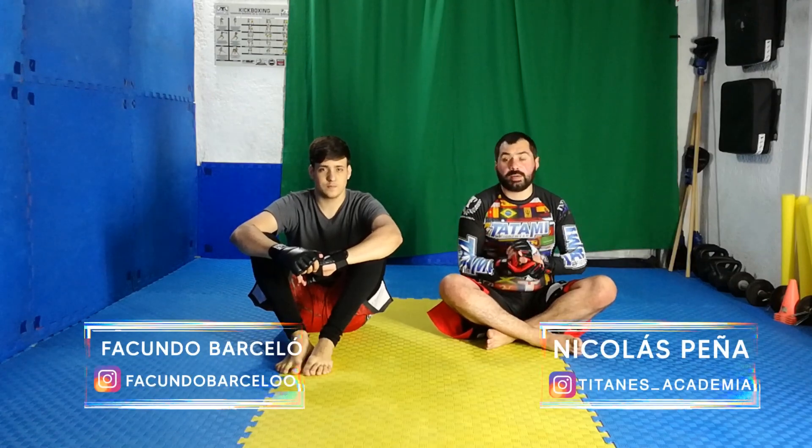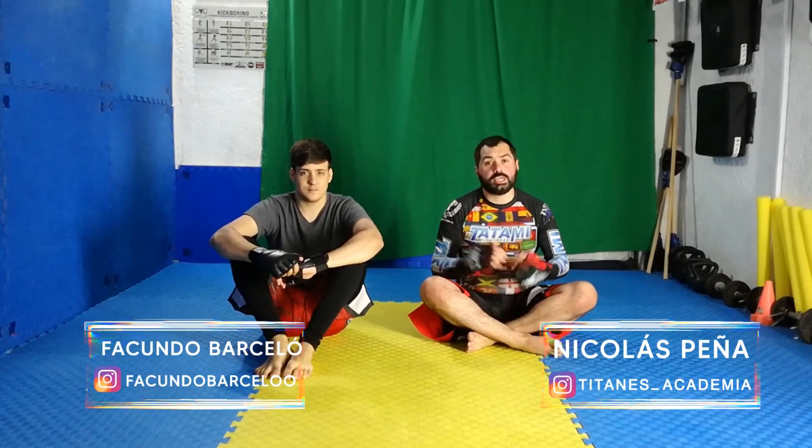Hola gente, ¿cómo se encuentran? Bienvenidos nuevamente al Centro de Combate. Mi nombre es Nicolás Peña, mi compañero es Facundo, y hoy nos vamos a enfocar en la parte de MMA, específicamente en un pase de guardia aplicado hacia las MMA. Espero que te guste.